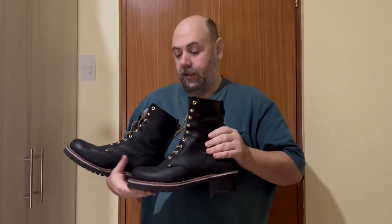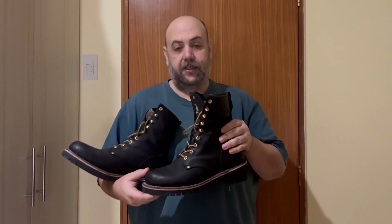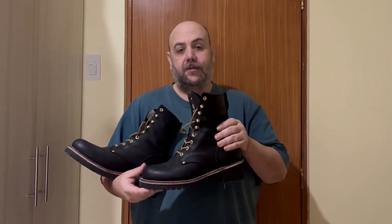I use them for work. They are the safety toe. They no longer are steel — some other composite that protects your toes, but they are up to ASTM standards.